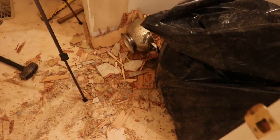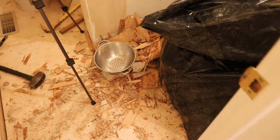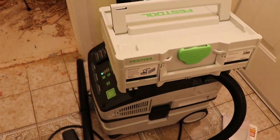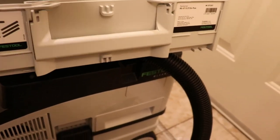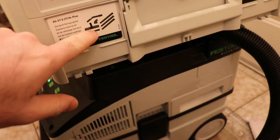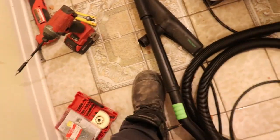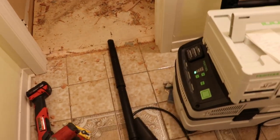So the first thing you're going to do after you clean up the big chunks is sift through everything — anything that can fit through there can go in the vacuum. Festool has not paid me to do this video; I paid for this with my own money. Terrible, terrible design. We'll do a bit of vacuuming and I'll help you understand why it's so bad.